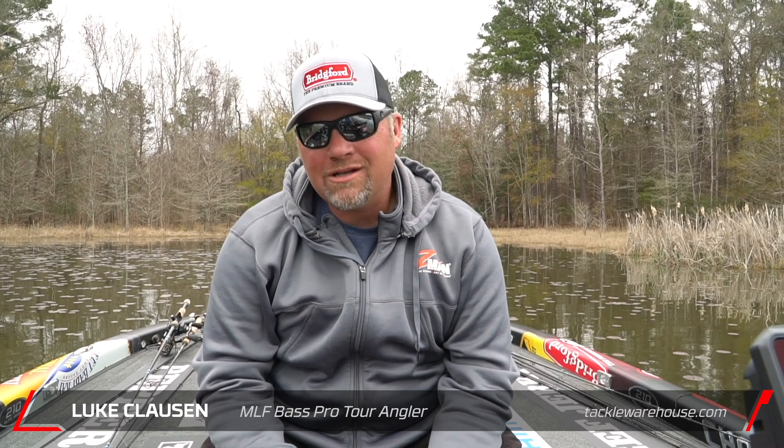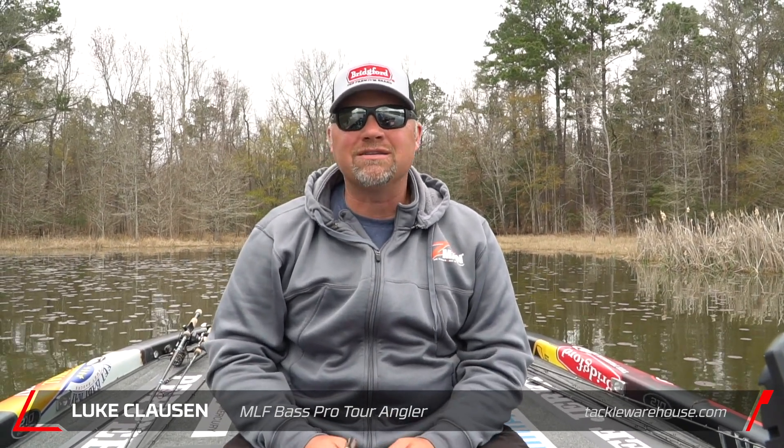Hey guys, Luke Clausen here. One question I get a lot is what do you do with your weed guards? Everybody trims their weed guards differently, and I think I see a lot of people trim a weed guard incorrectly. I know it still works for a lot of people, but generally when you're trimming a weed guard you're doing it so that it has less pressure.